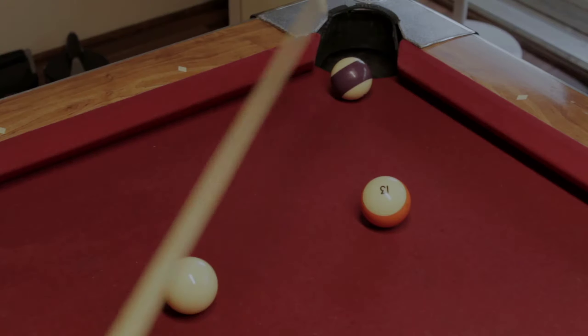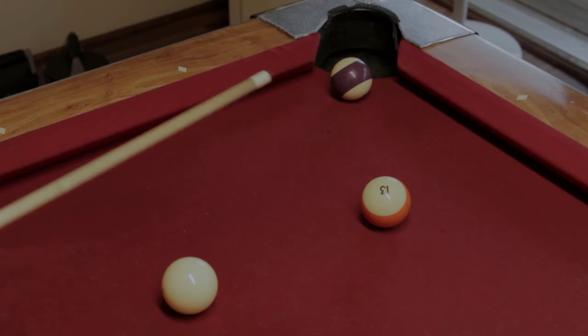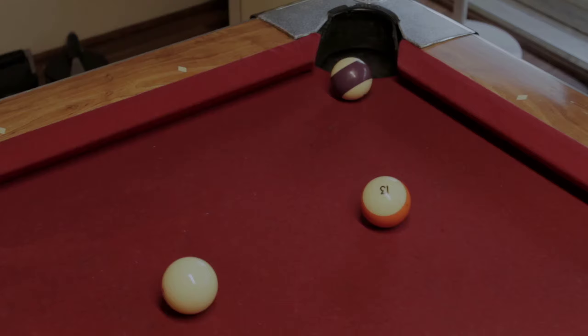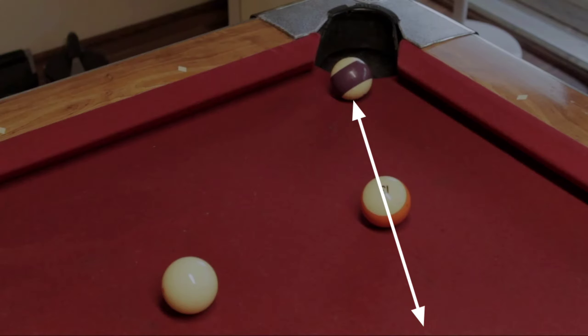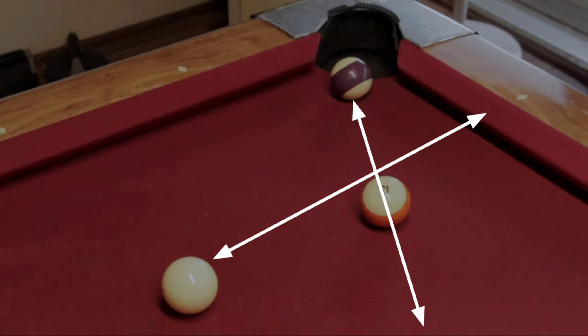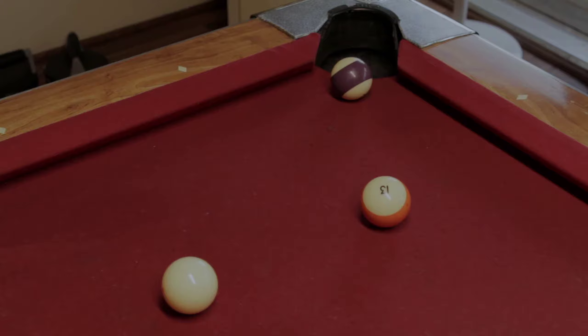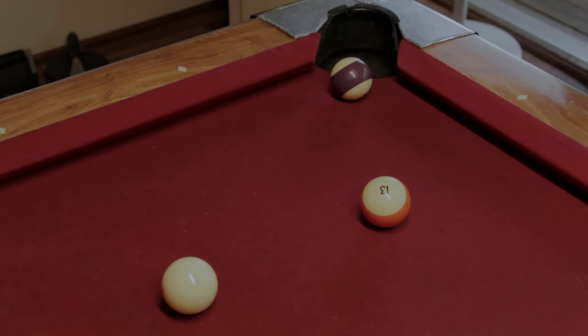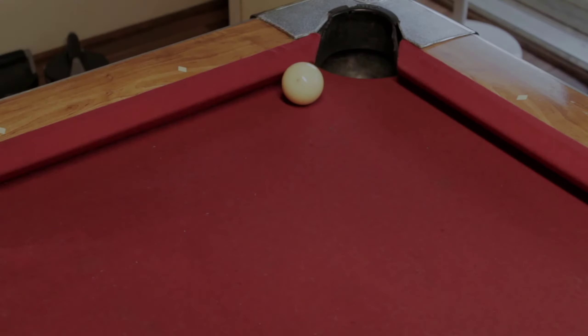A carom shot is basically having the cue ball glance off one of your balls to make a ball that's close to the pocket. Here's how you aim: go through the center of the ball that you want to make, then aim through the center of the ball that you're going to glance off, and where they cross, that's what you want to aim for. You aim through the glancing ball to that point and you should make it.